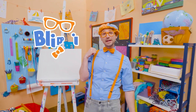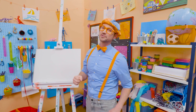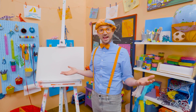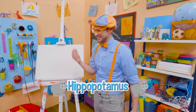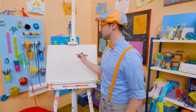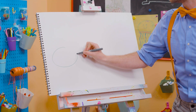Hey, it's me, Blippi! And I have a great idea of what we could draw today — let's draw an animal, a really big animal. It's the third largest living land animal today. It's a hippopotamus! What a silly name — hippopotamus! You can just call him a hippo! Hippos are really big, so let's draw an oval for its mouth area.